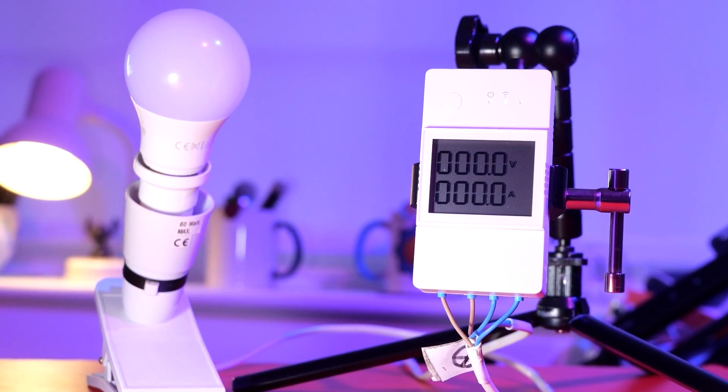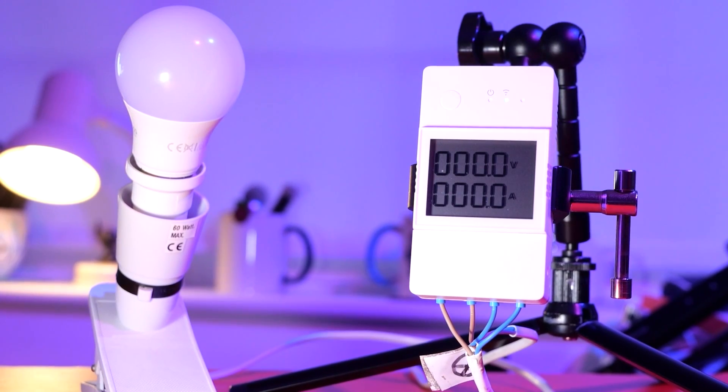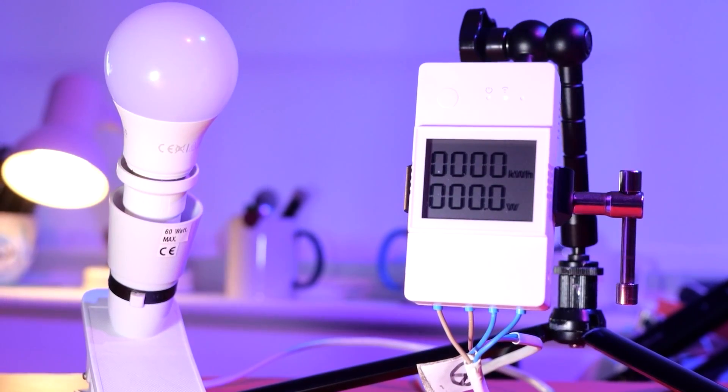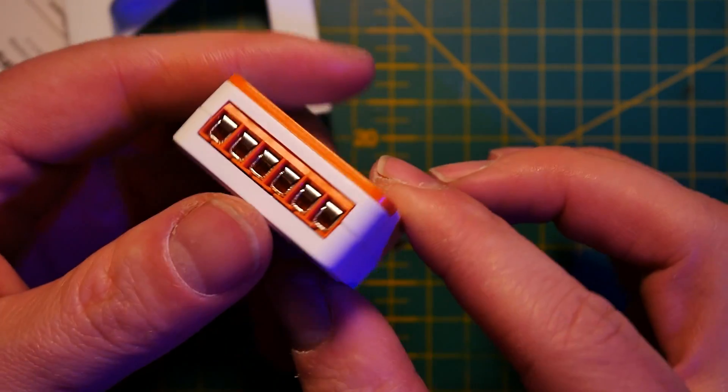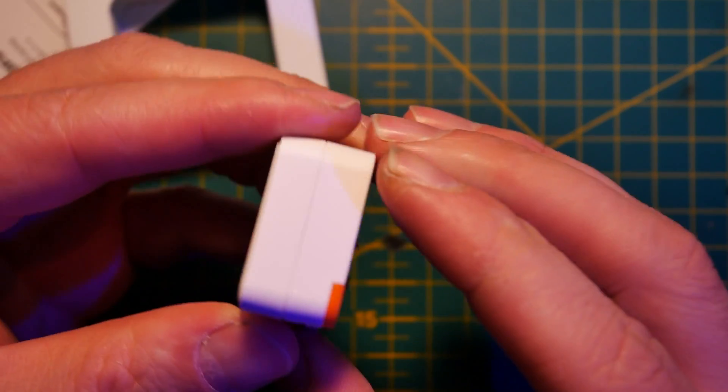So how small exactly is it? This is the Sonoff Mini R4. The 'Extreme' part could indicate a new series of switches going to be released by ITEAD. None of that is confirmed — it's my speculation — but judging by other names like Elite and Origin, I wouldn't be too surprised if they are planning a revamp of their internal switches. At 40×32×17mm, it's actually one of the smallest IoT relays I've got.